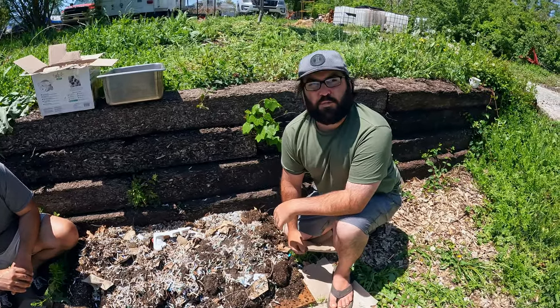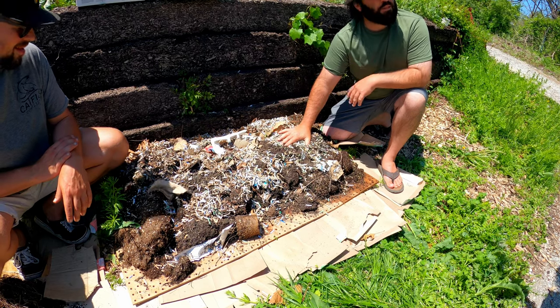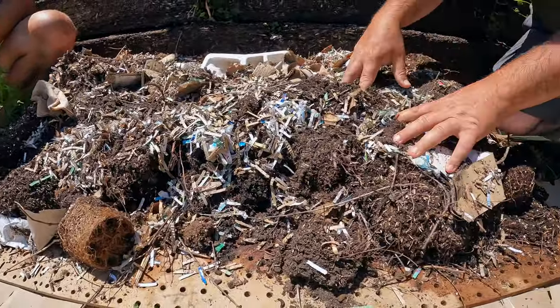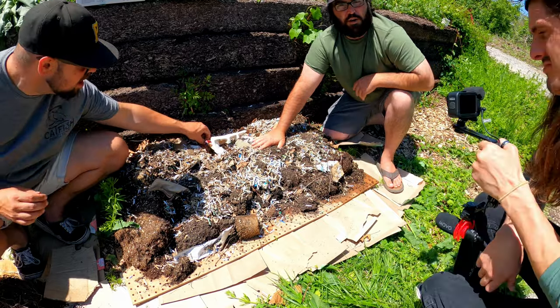It's going to be nice and warm for the next few weeks and for the rest of the summer. How we prepped this was we used a bunch of root balls and other stuff that we were just tossing, and then filled it with shredded paper and cardboard about three weeks ago.